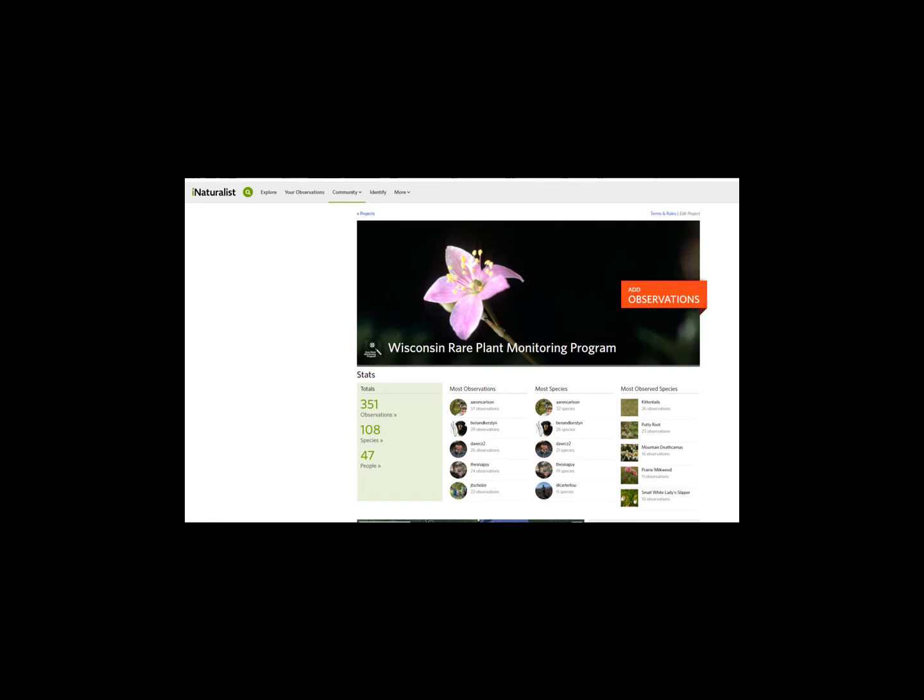If you do plan on submitting data digitally via iNaturalist or Survey123, be sure these apps are downloaded prior to heading into the field. They are free from the App Store, Google Play, or wherever you get your apps.